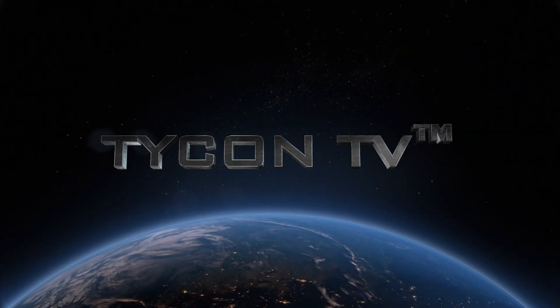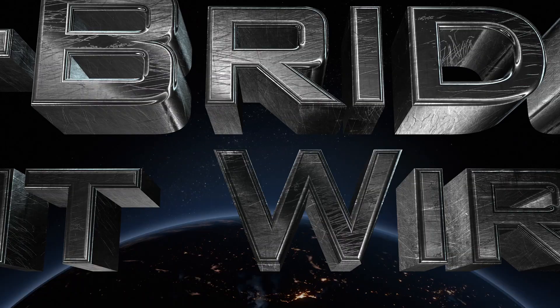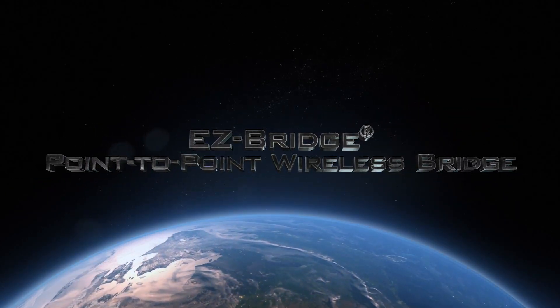Hello everyone, I'm Seth and this is Tycon TV. In this episode we will discuss our EZ-Bridges. The EZ-Bridge is a high-power outdoor wireless point-to-point bridge operating in 2.4 or 5 GHz.